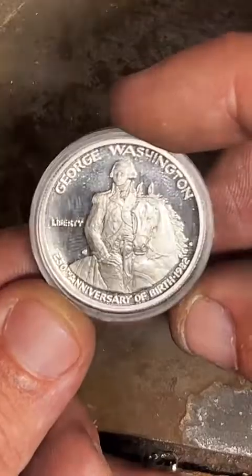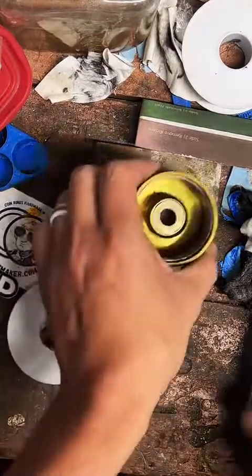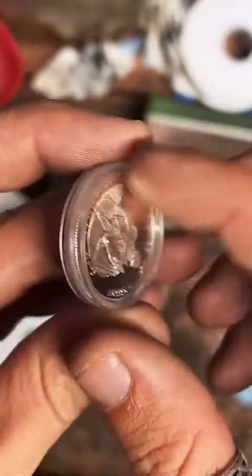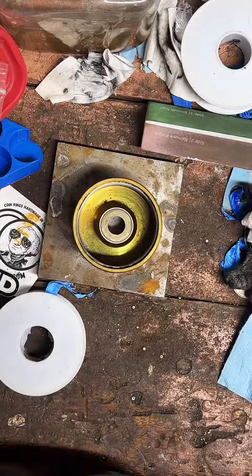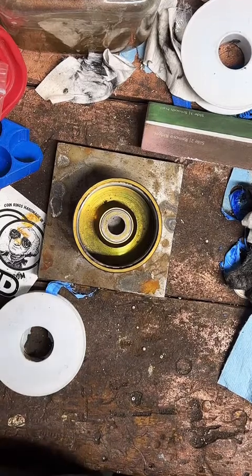We're going to get started on this. First thing we've got to do is punch a hole in it. We've got to get it out of the capsule first. This is kind of a funky capsule because it's got this raised lip on it on each side, so it actually makes the coin feel a little bit bigger than it is. Let's see if I can get this open. See, if you can't open it, it's going to be real tricky to make into a ring. Some kind of trick capsule.